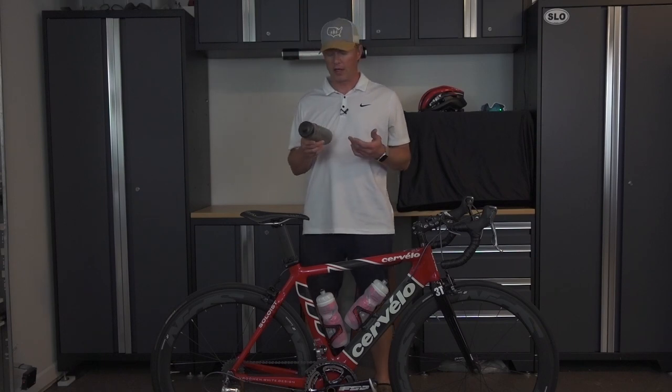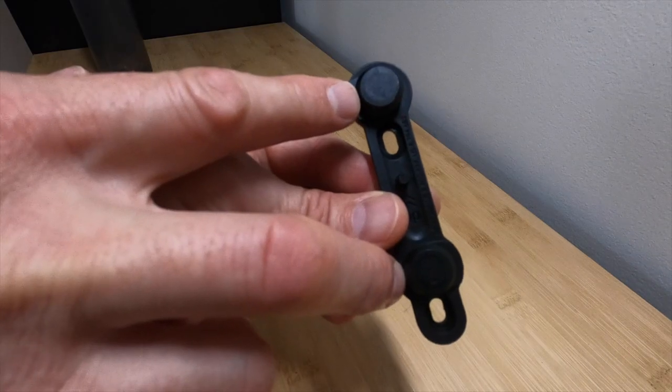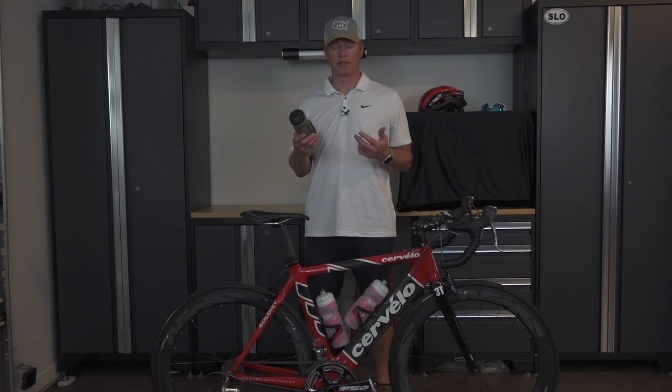Fidlock has a unique locking technology and the bottle itself has a mechanical clasping system along with two magnets that catch with the magnets that are mounted to your frame. So when you're riding, the magnets automatically kind of self-align and catch the bottle. And when you go to release it, all you got to do is twist the bottle and the bottle comes out super easy. It's just an awesome upgrade to your standard bottle cage.